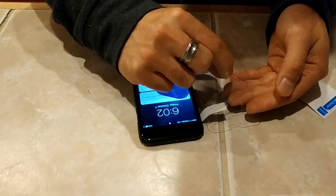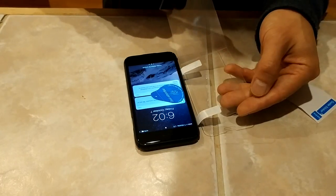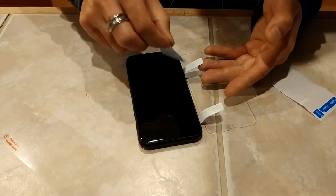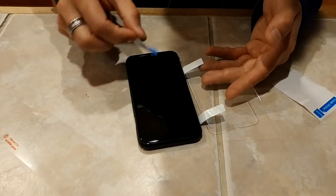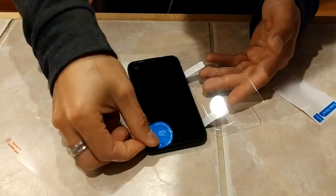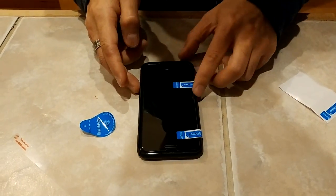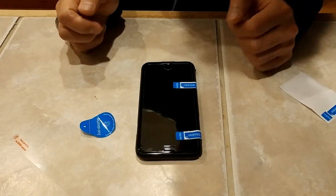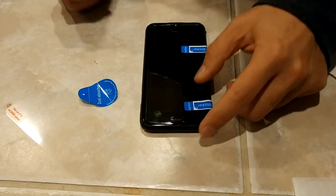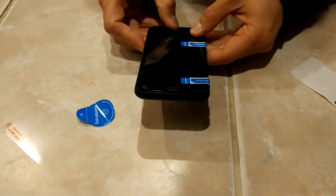Once that's done, peel off the film so you can put the glass on top. Before sticking it on, make sure there's no dust on any part of the phone. Use the dust removal sticker one more time, then pop it on, tap it down, and there's the screen protector.